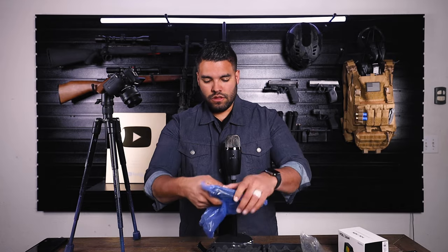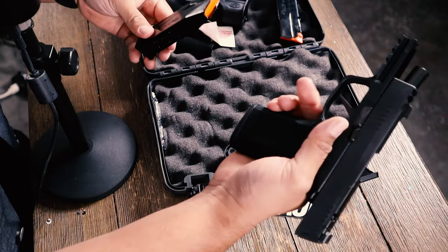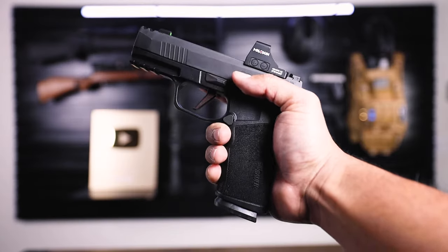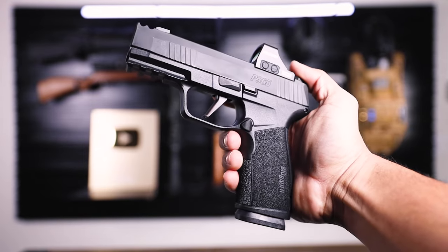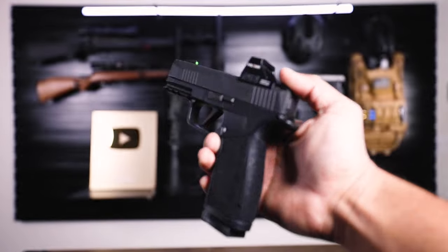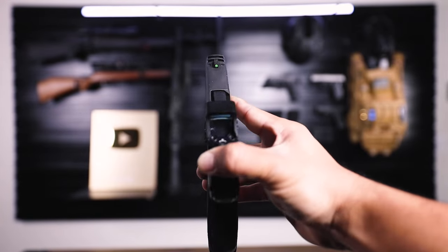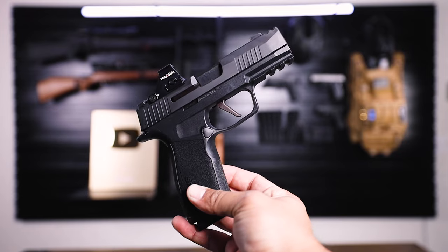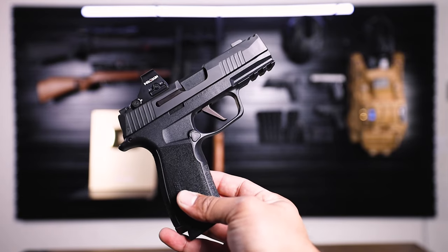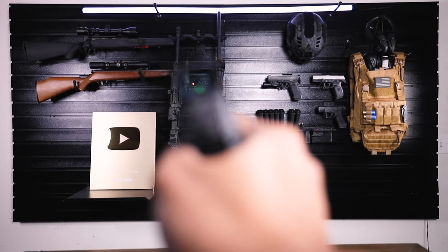First impressions — I can see there's some lubricant from the factory. Make sure it's clear and empty. Oh yeah, that just feels so good already. 17 rounds — that is the whole reason I got the macro. The other week I was at the range, I shot the macro and I instantly fell in love. I compared it with my 43X. Not that the 43X is bad in any shape or form — the macro just shot, in my opinion, a little bit better.